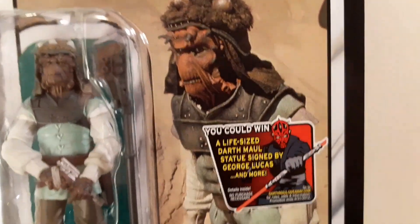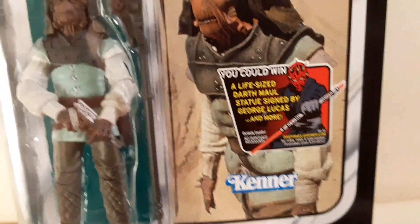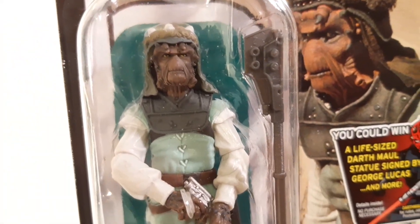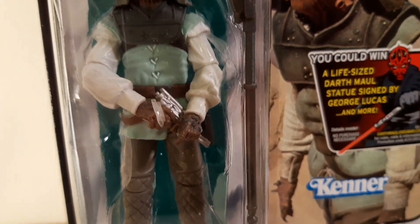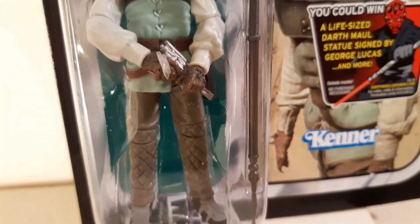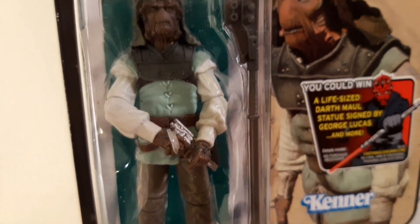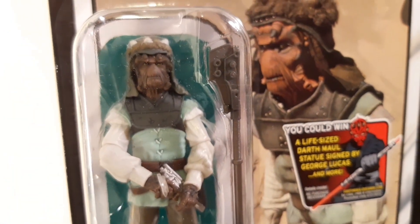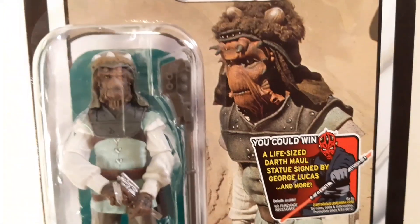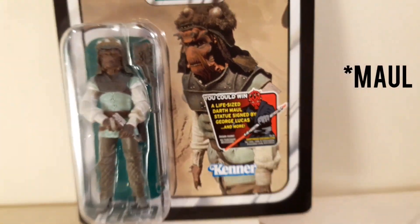Not only have they resurrected a classic card, but they have updated significantly the quality of the figure. So you have literally there, in three and three quarter inch scale, a piece of Star Wars in figurine form. I actually forgot that mine has the FET sticker on it, but it does.